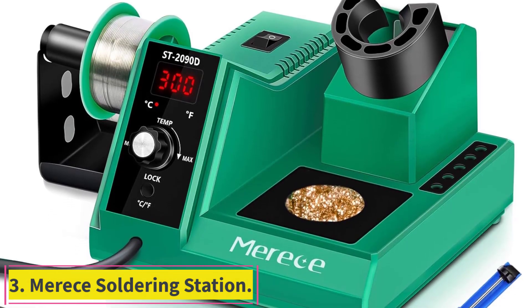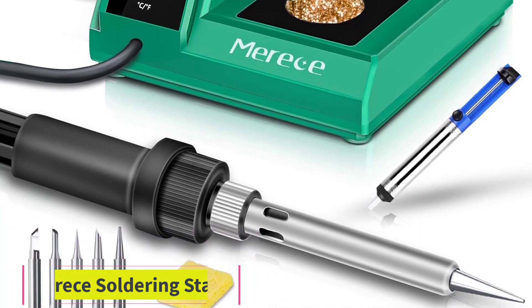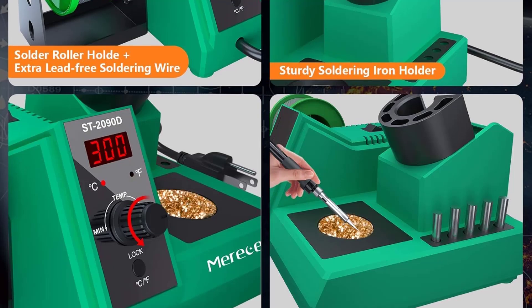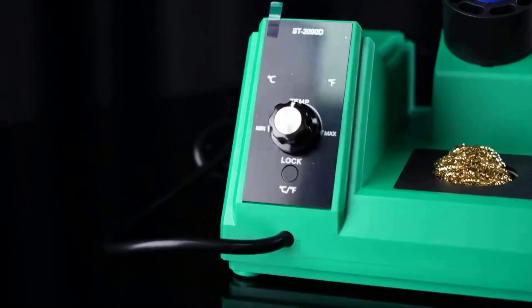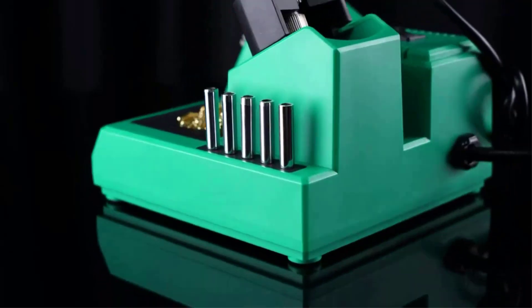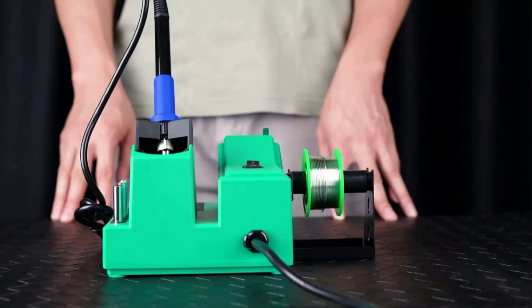Number 3: the Maurice Soldering Station. Even inexperienced users shouldn't have a problem operating the simple but effective Maurice ST-2090D. It offers an easy-to-see temperature display screen and a button for alternating between Celsius and Fahrenheit readings. Paired with a rapid heat system, it reaches the melting point of 572°F in just 15 seconds — no long heating process before using.